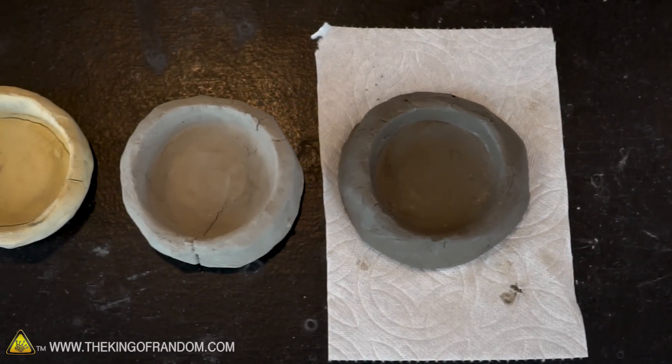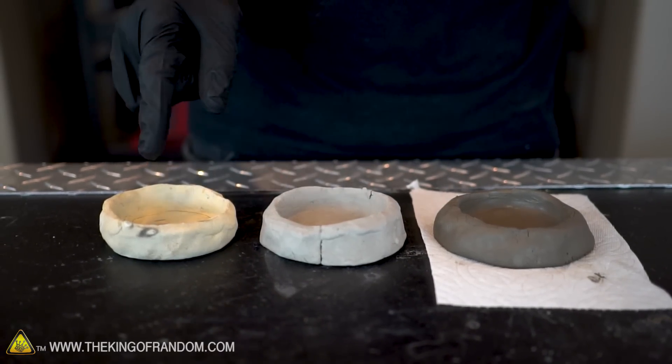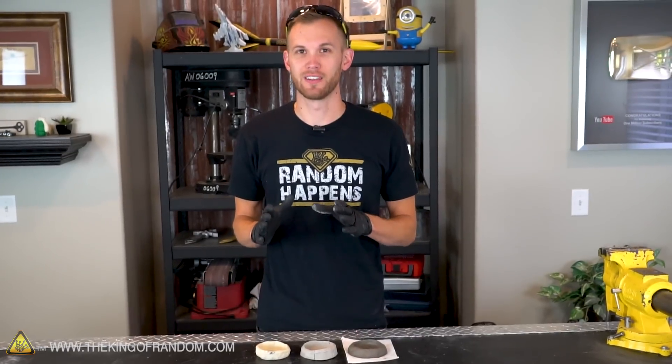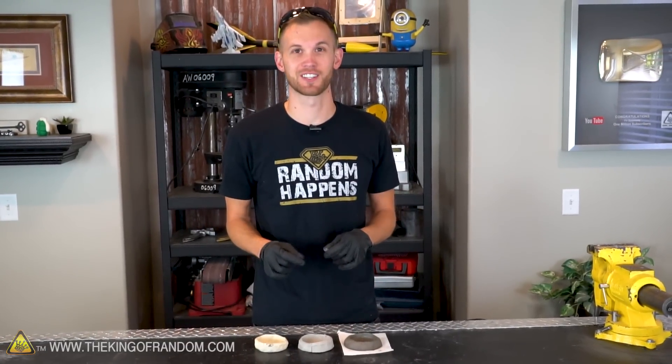Clay holds itself together really well, and we wanted to try three different varieties of it. We're going to try casting metal in wet clay, dry clay, and some of the clay that we fired in a previous video. Before I start pouring molten metal into these, I'm going to make some predictions about what I think is going to happen, and you should write down your predictions too. Tell me in the comments how you think this is going to go.